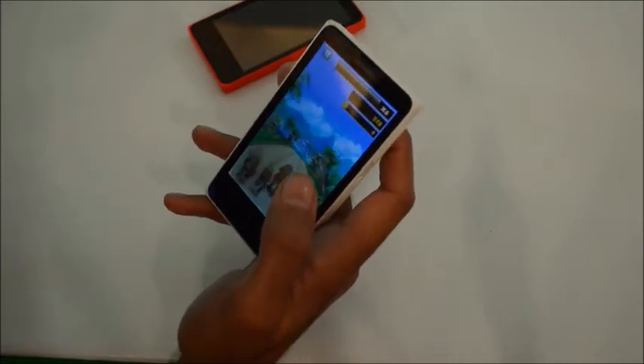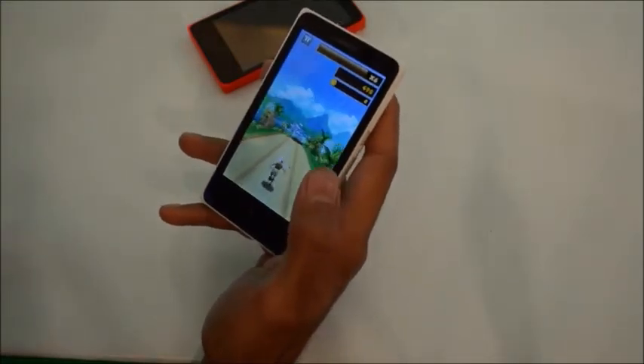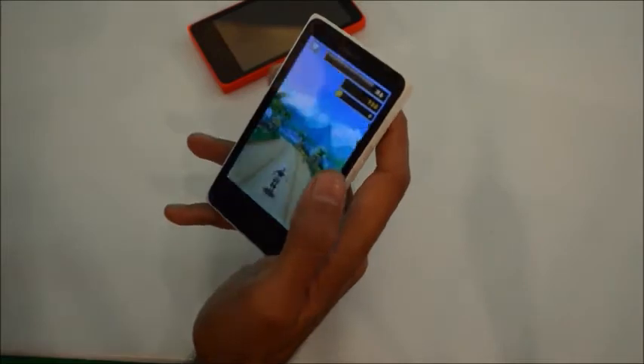We shall check the performance — gaming performance. Let's try this game.